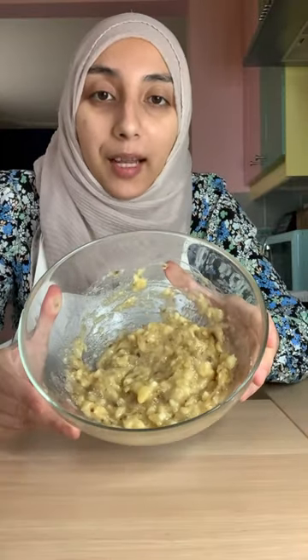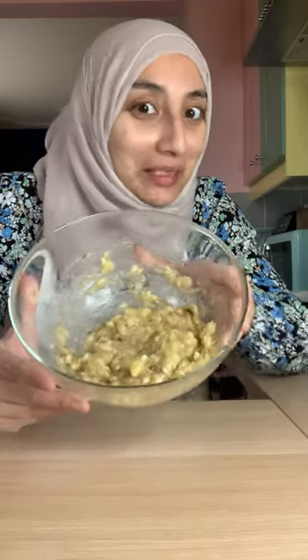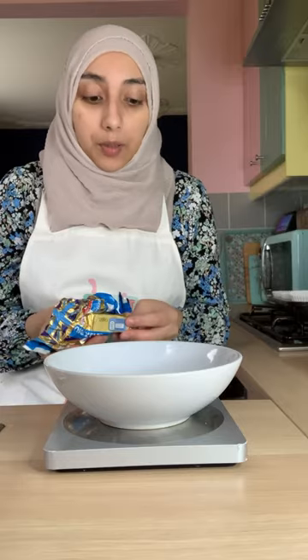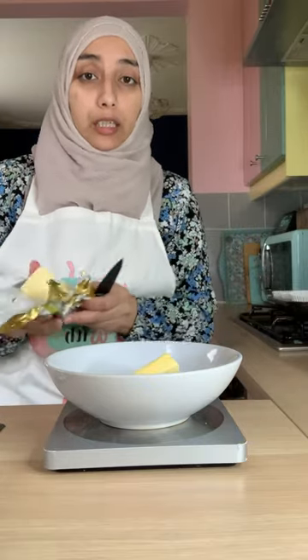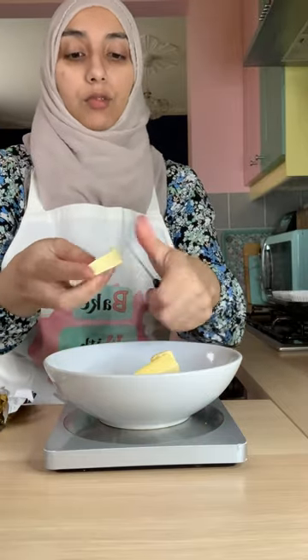Make sure it's mashed really well so that it combines into your cake batter nicely. Once your banana is all mashed up and resembles — well, we'll move on to the next step. To measure out our butter we need our electric scale and a heatproof bowl, because I'm going to be melting the butter in the microwave. We need 150 grams of unsalted butter. Cut it into small pieces so it melts easier. You could also use margarine in this recipe, and you don't really have to melt that, but I think butter gives it a nicer, richer flavour.